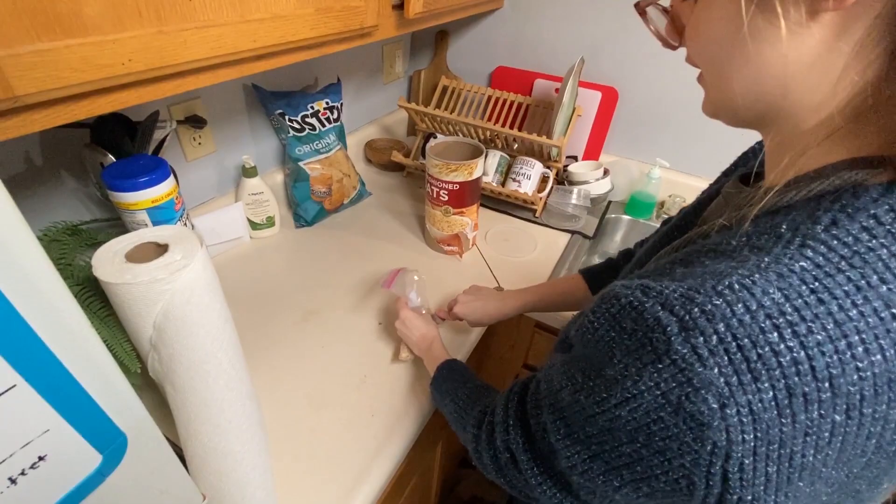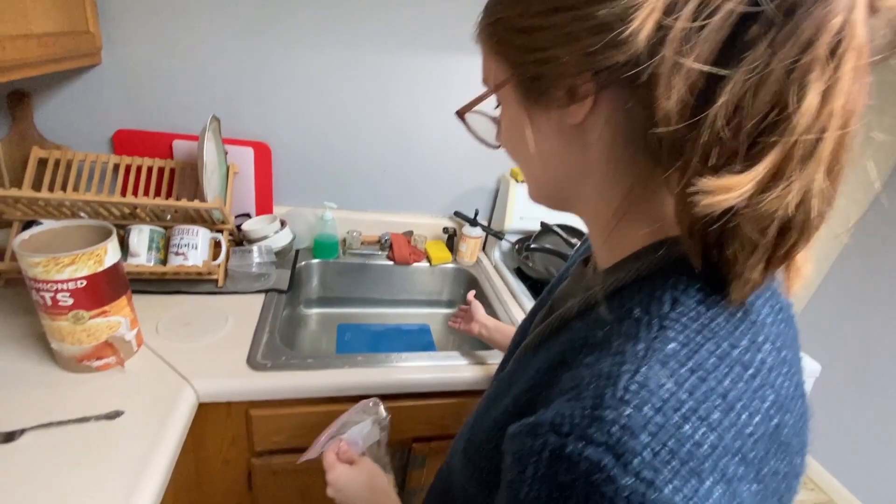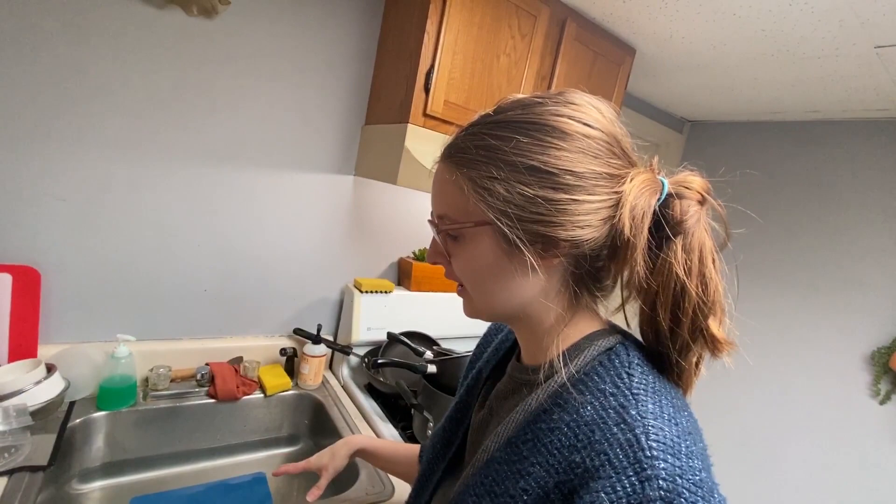I already have the bath ready — it's the sink — and you use water that is warmer than lukewarm. Like, comfortable for you, but not too hot, obviously.